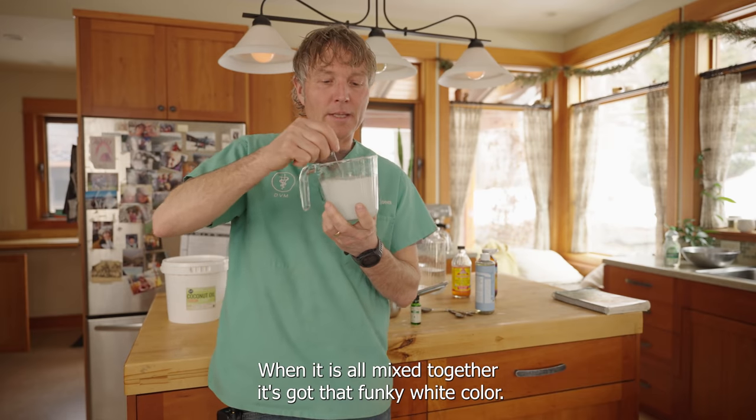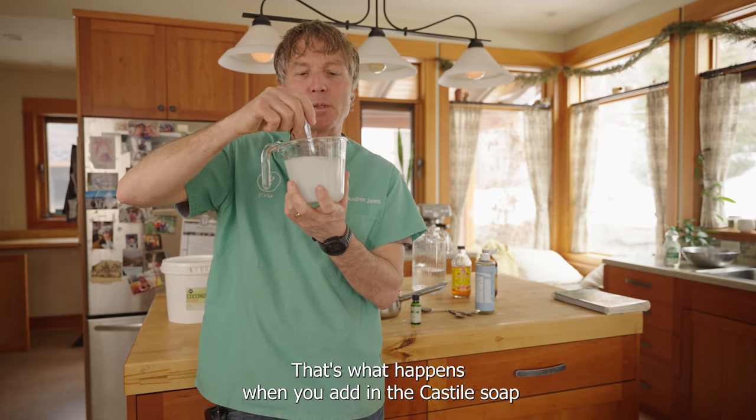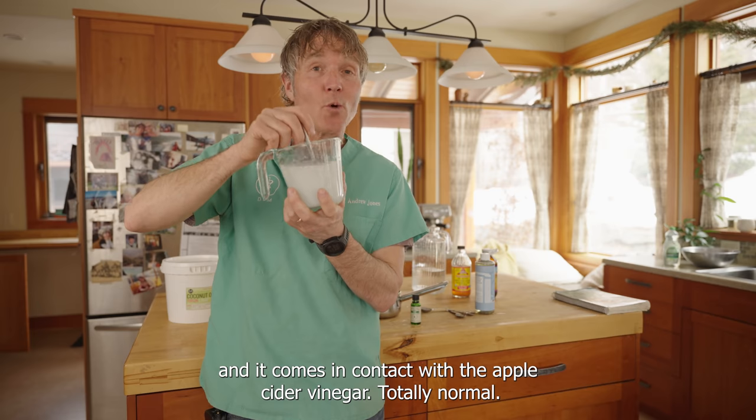Now we have it all mixed together. You can see it's got that funky white color — that's what happens when you add in the castile soap and it comes into contrast with the apple cider vinegar. Totally normal.